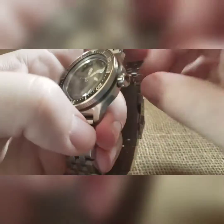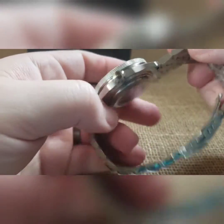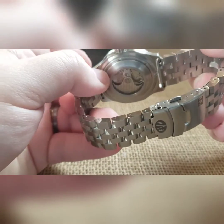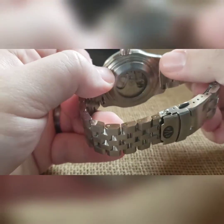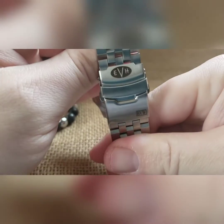It's on an Atlas bezel, brushed case, custom engraved crown, low profile exhibition caseback, stainless steel movement holder in there, and a silver rotor. The brushed engineer band goes all the way, and we also custom lasered the clasp on there.